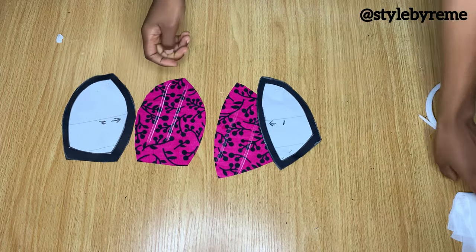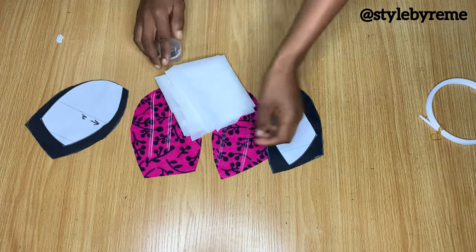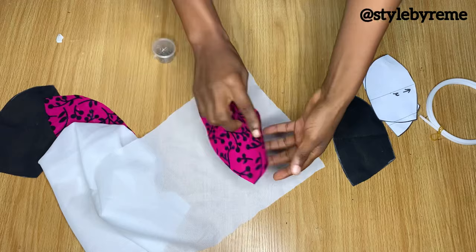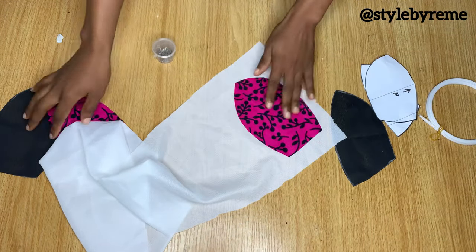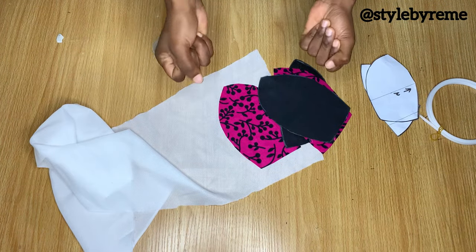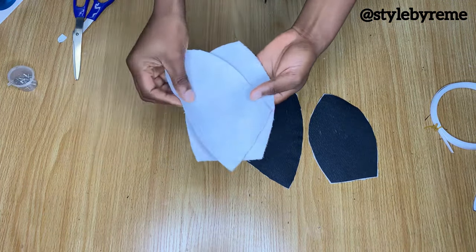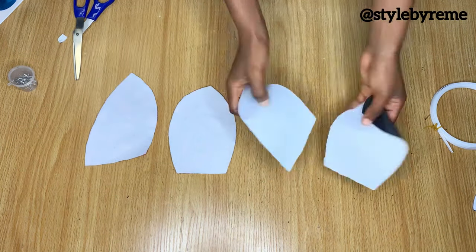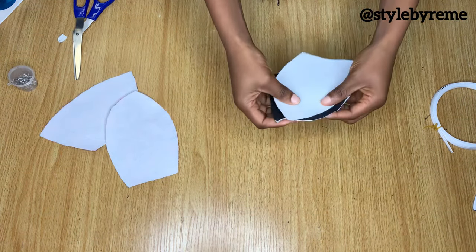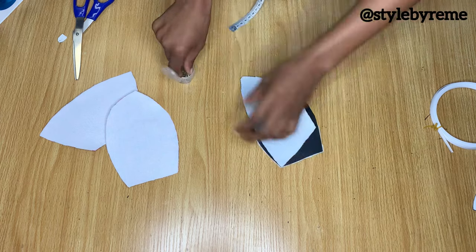Now I'm going over to the ironing board to iron my interfacing onto these pieces — both the lining and the pink fabric. When ironing your interfacing, make sure you're ironing it to the back of the fabric. For each piece, I decided to iron three layers of interfacing to give it strength. Go ahead and do the same if you're working with a hair stay.